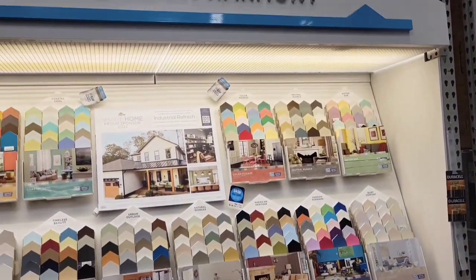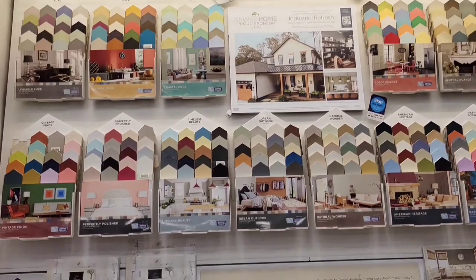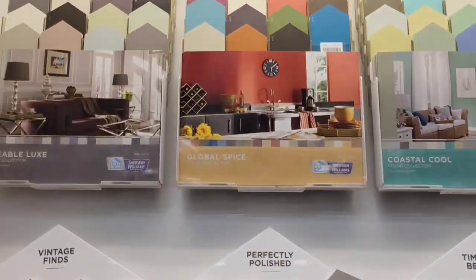First, I needed some materials. I needed some wood and I needed some paint, so I had to hit up Lowe's and Home Depot.